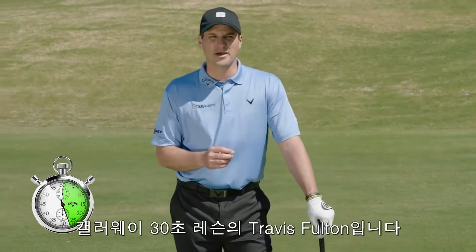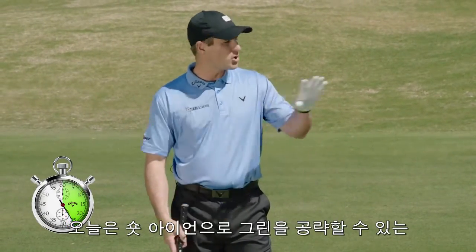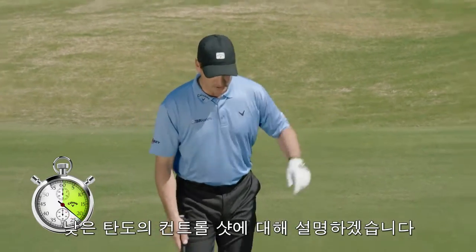Travis Fulton here at Callaway, 30 seconds to better. I want to help you hit a controlled lower trajectory short iron shot into the green.